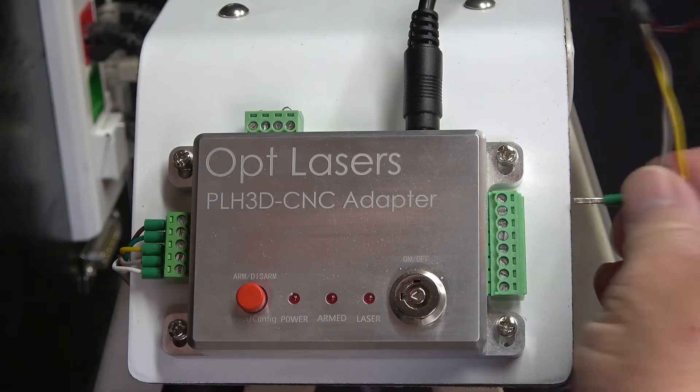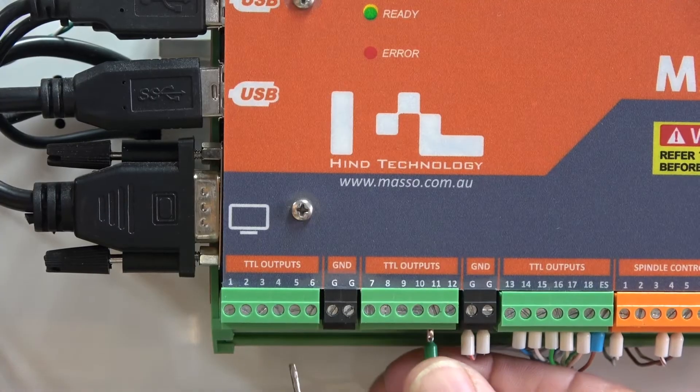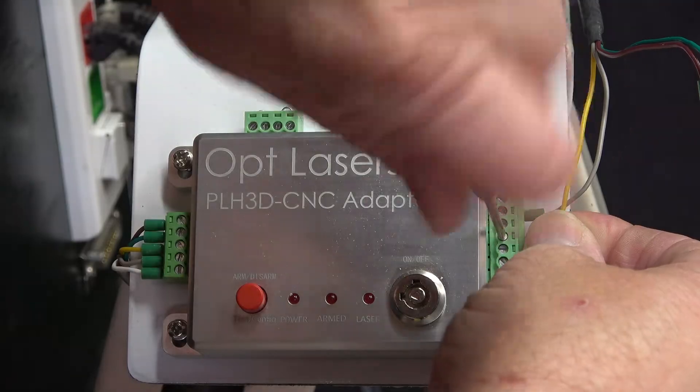I now need to connect the adapter to Masso, and this requires only two wires. One wire goes to Masso ground and the other to output pin 11. Output pin 11 is specially designed to output a PWM signal to drive a laser and is available only on Masso G3 and Masso Touch. Pin 2 of the CNC adapter's control input connector goes to output pin 11 on Masso, and pin 4 of the control input connector goes to Masso ground.